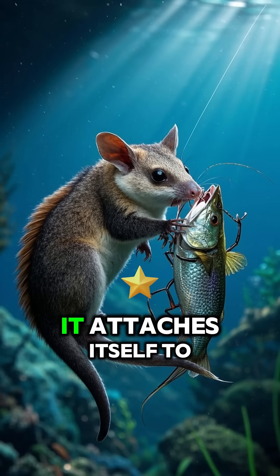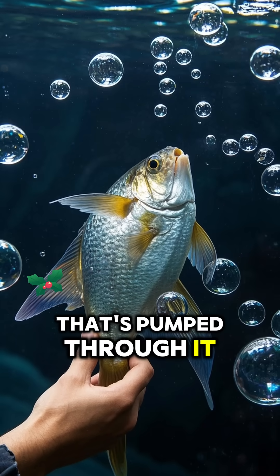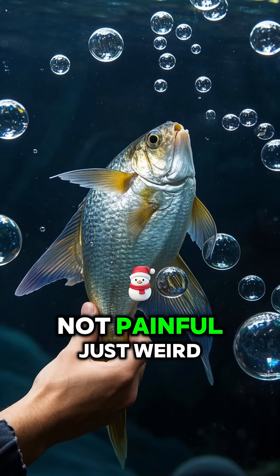Once it finds a host, it attaches itself to the fish's tongue and starts feeding on the blood that's pumped through it. The fish feels this as a tickling sensation — not painful, just weird.